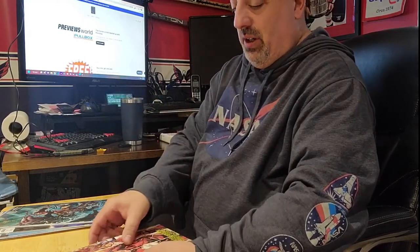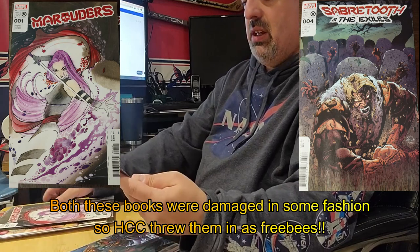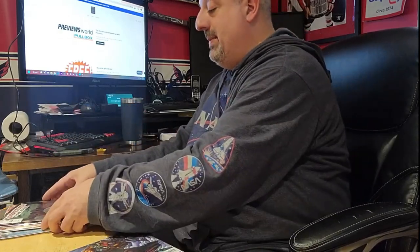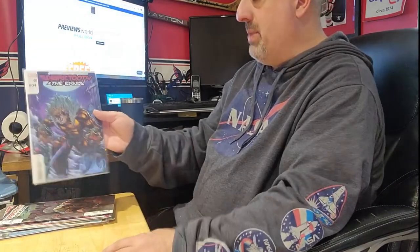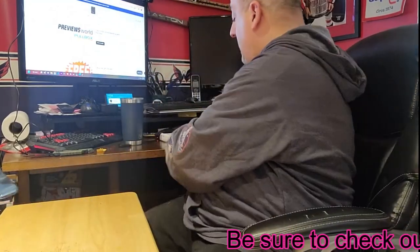I couldn't get into the whole Avengers vs. X-Men — that was just weird. We got Flash number one: The One Minute War Special — very cool. Lazarus Planet Legends Reborn — the Raven cover. We got Marauders with Peach Momoko art. And Sabretooth and the Exiles number four. Wait — these guys didn't get a bag and board? Usually I bag and board everything. Sabretooth and the Exiles number four — this is the B cover. Pretty cool.